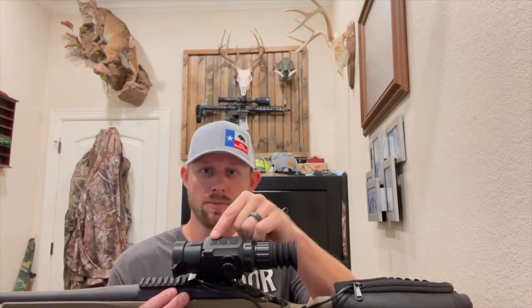On top of the scope we have three buttons. This button here is the power button — long pressing it will power the rifle scope on. Your second button is the menu button; a long press will bring the menu up. The top and bottom buttons allow you to scroll up and down through the options, and when sighting in, you'll use these buttons to move the reticle left to right or up and down to where your bullet impacted the target.